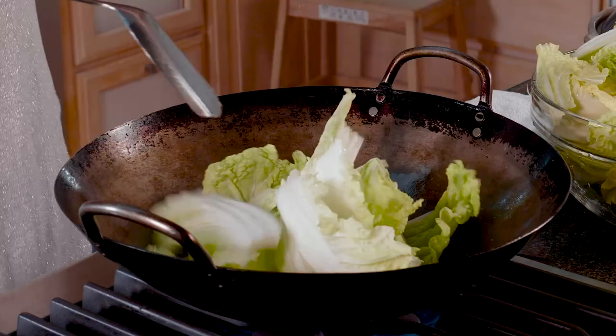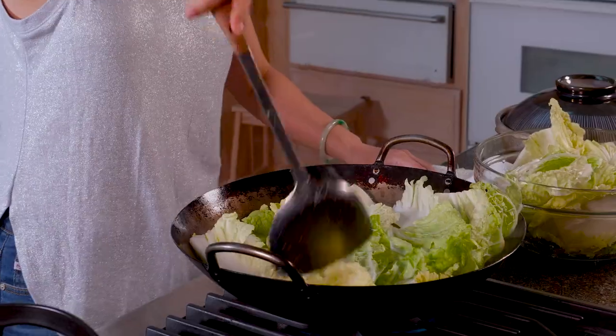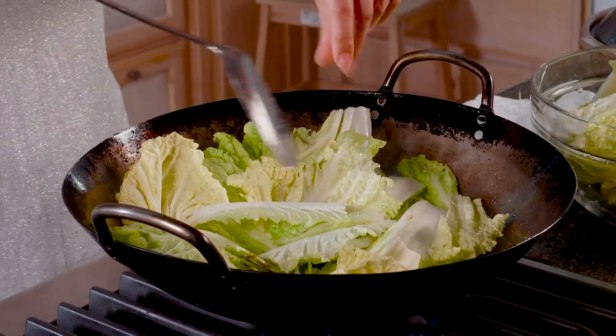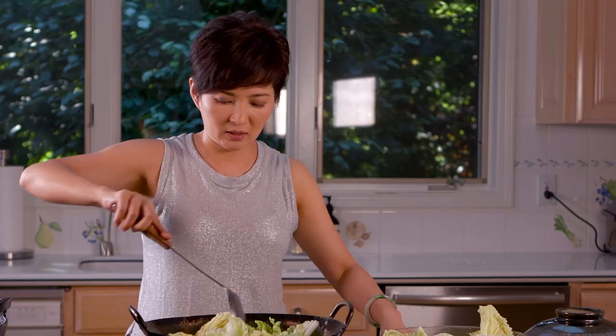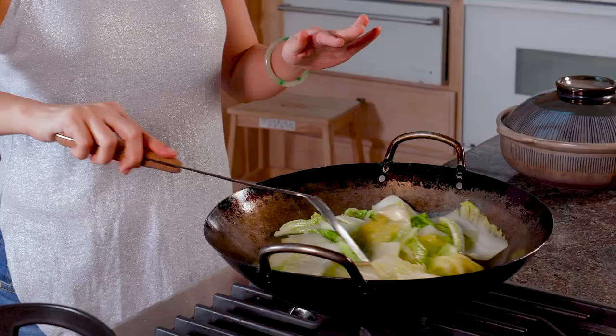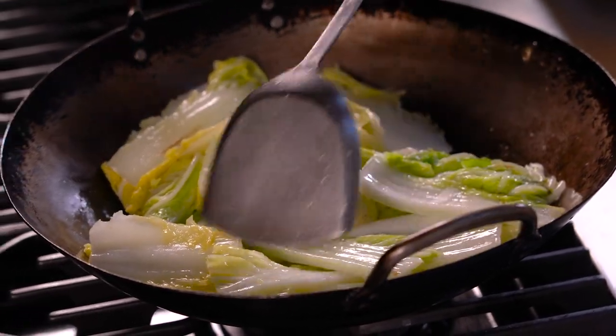Now we're going to put in the napa cabbage. When you put it in you're going to be overwhelmed because it's way more than what the wok can contain, but it will shrink down. About halfway through I'll add in some salt to help it sweat faster. Now it's done — you don't want it too overcooked. As long as you see they're cooked but still have a crunchy texture, it's ready for assembling.